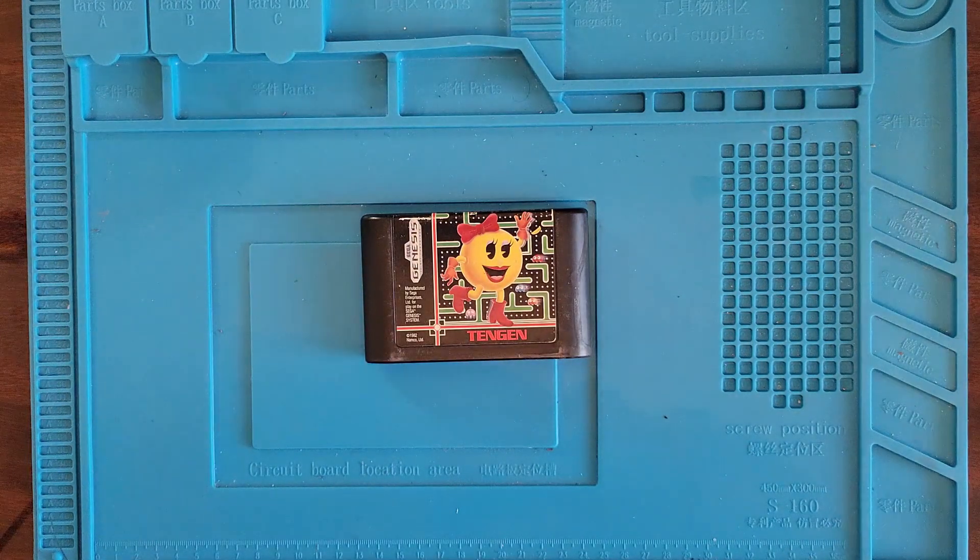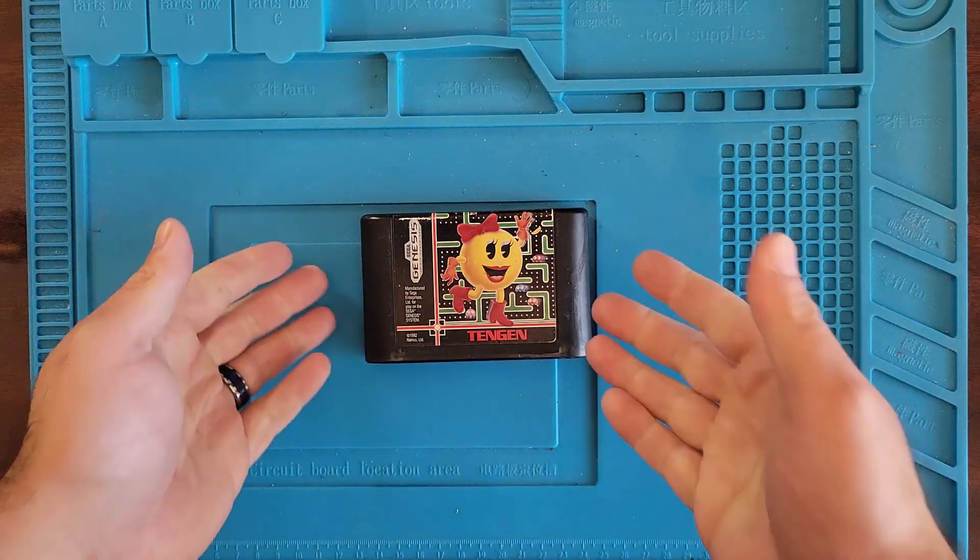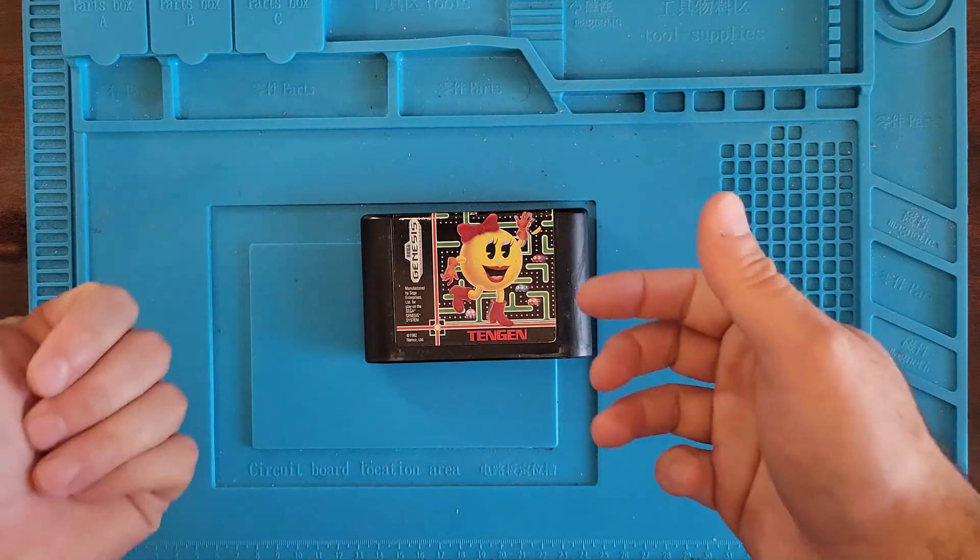Hi, this is Nick with Wolfman Repairs and today we've got Ms. Pac-Man! I bought this on eBay and it's not working. Let me show you what it's doing.